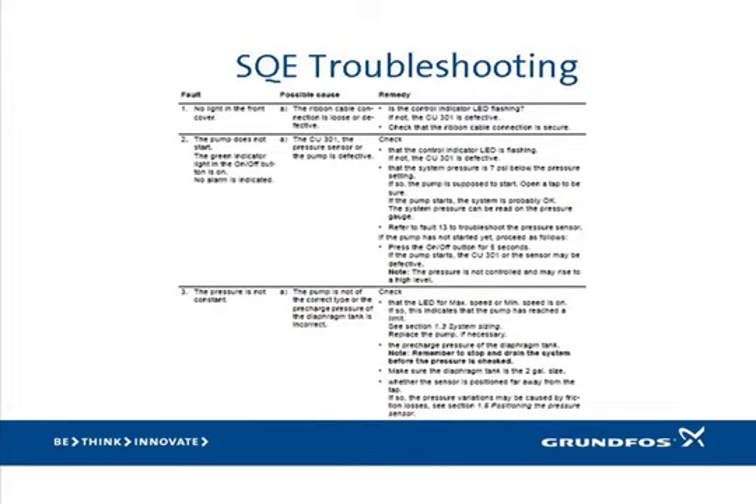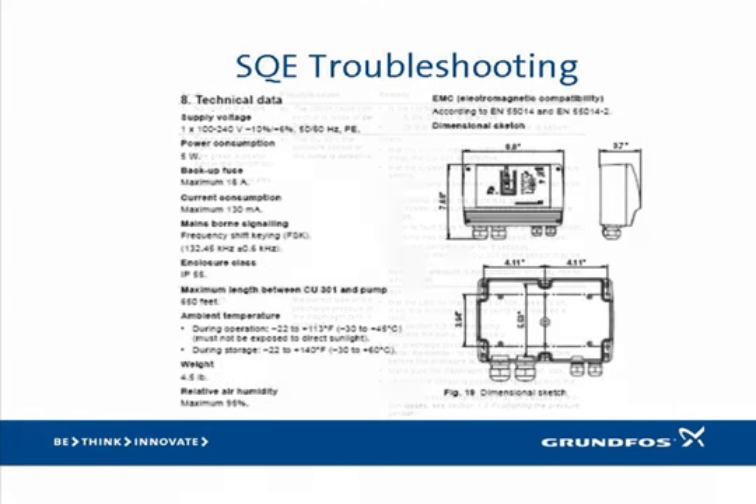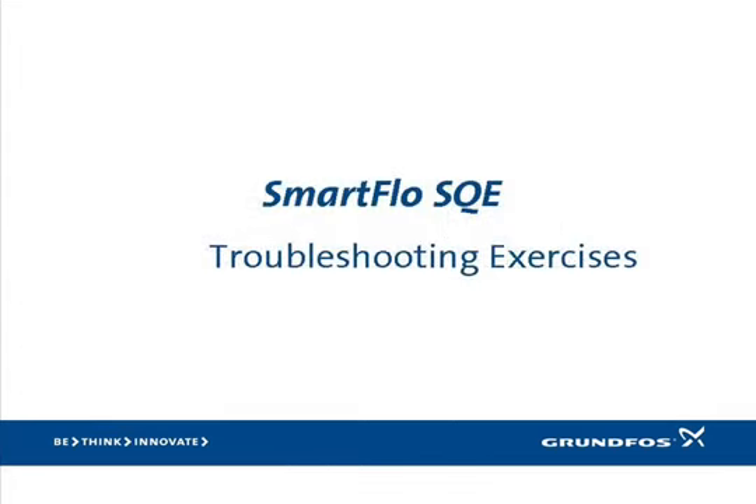Another great troubleshooting resource can be found starting on page 22 of the INO. Please pause the video and turn to those pages, taking a few minutes to familiarize yourself with the troubleshooting guide. Now turn to page 25 and pause the video to review the information in the technical data section.